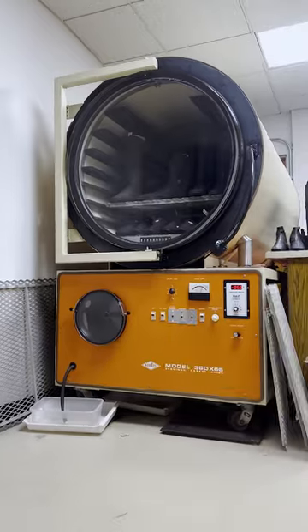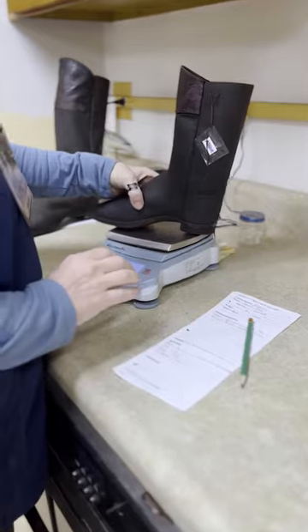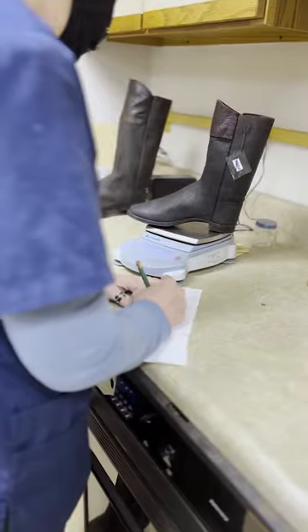Next stop: our museum's freeze-dryer. The moisture in the chamber is completely removed but leaves the peg still in the boot. Next we'll weigh them compared to previous weights — when they match, it's preserved and it goes on display.